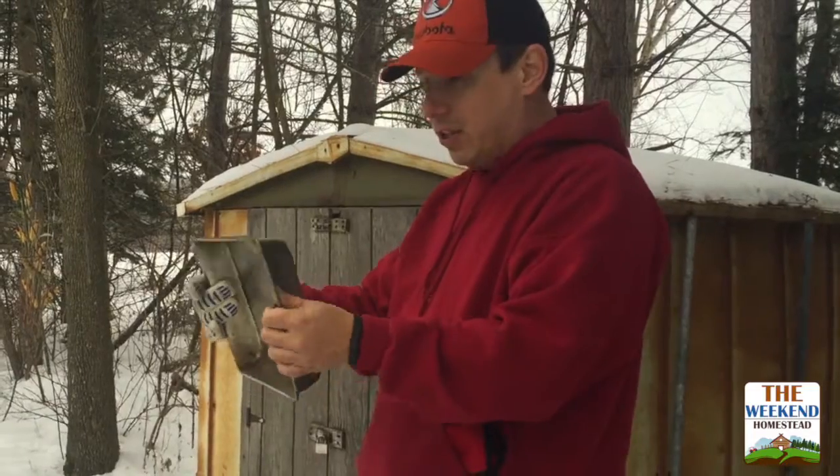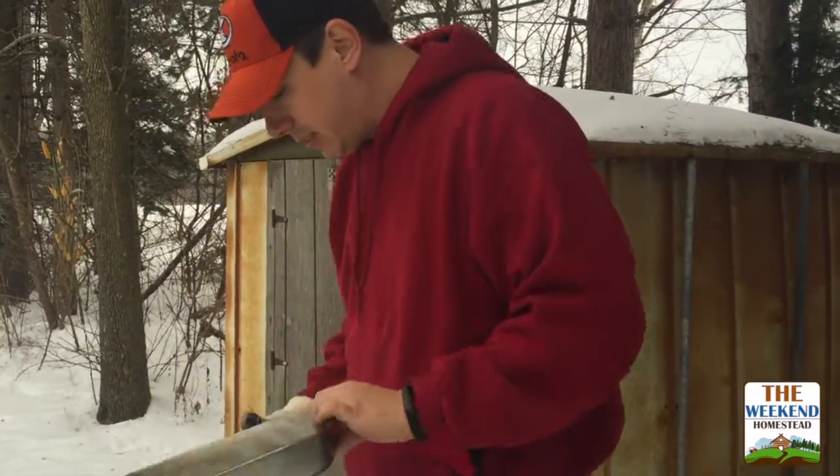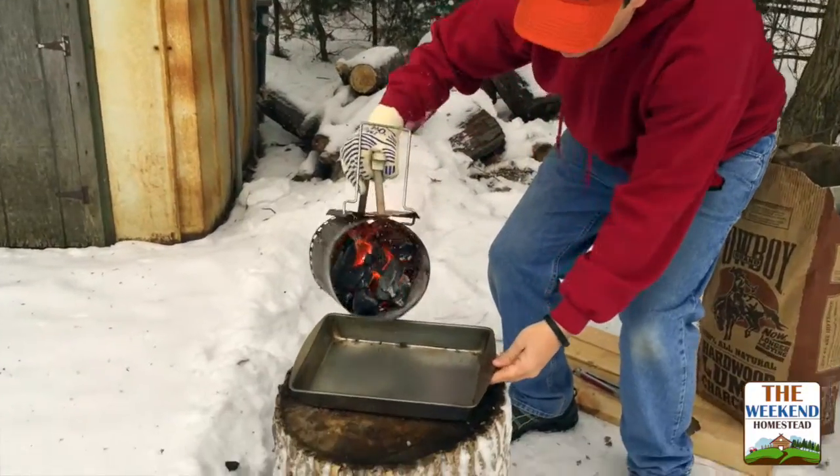Now we're gonna take a pan that we found — you're gonna have to sacrifice this pan. When it's nice and hot up on the top, I've got my glove on because it's gonna be really hot, and I'm just gonna dump it.